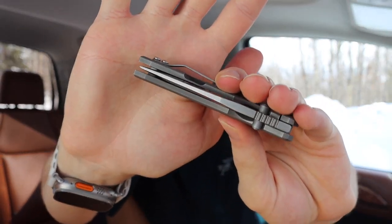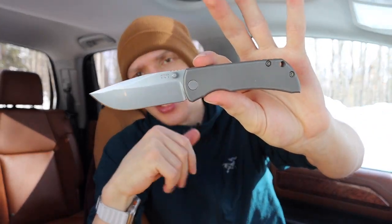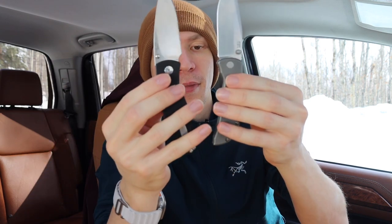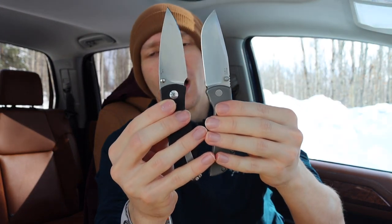I believe the thumb studs are titanium, though I'm not 100% sure. The centering is perfect and these blades are very well made. However, for me, there's not a lot to dislike — I did know going in that I got the three-inch version, which is a little small for my preferences. Here I'll show it against a TRM Neutron — it's not too much smaller, but it does run on the smaller end of the spectrum.